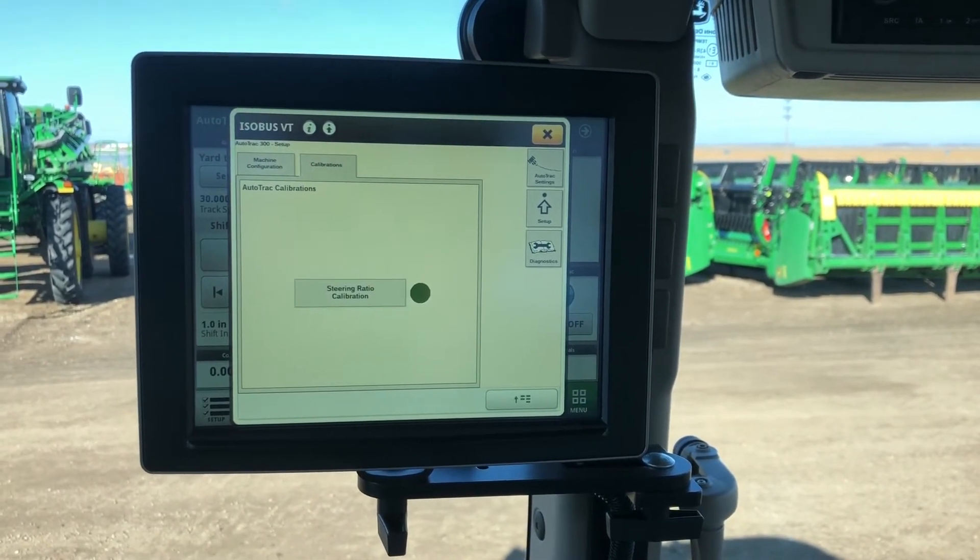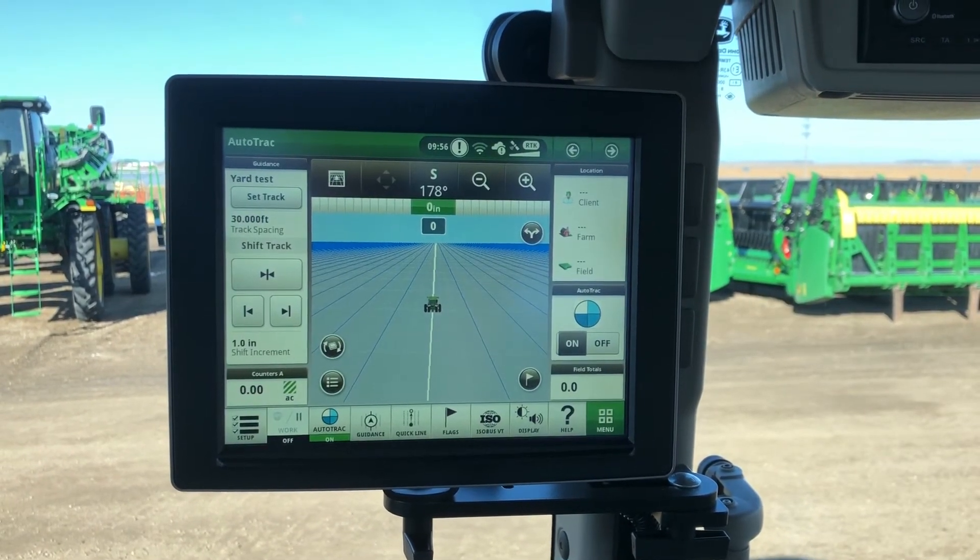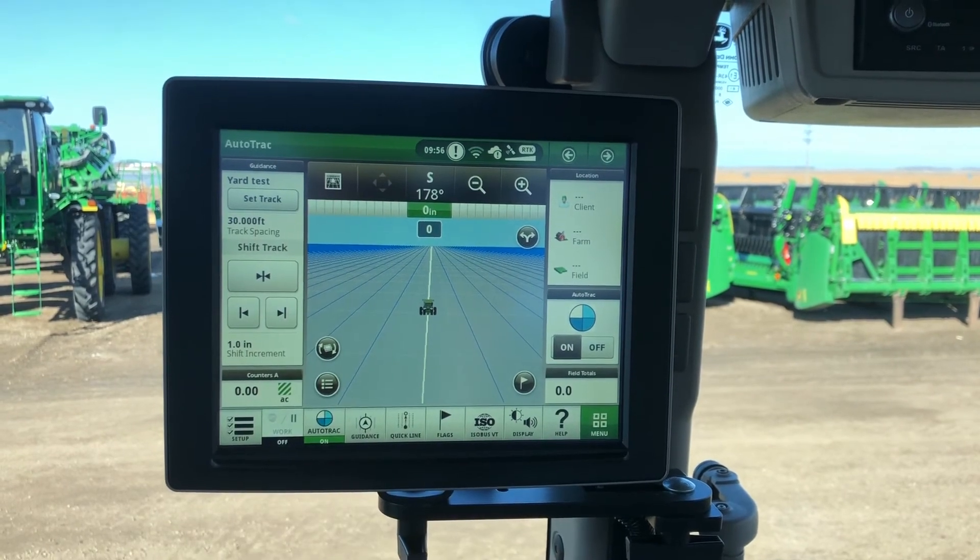So after the steering calibration is complete, from this page we can exit out of it. Then returning to our home page, make sure we have an Autotrack guidance line set up.